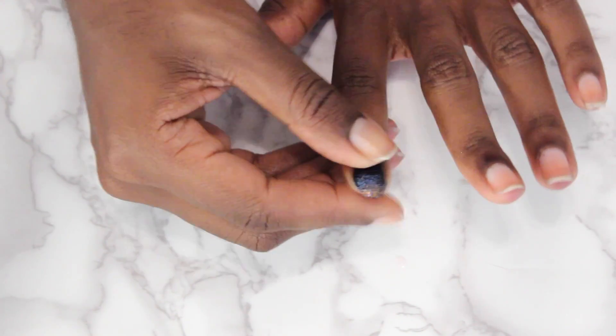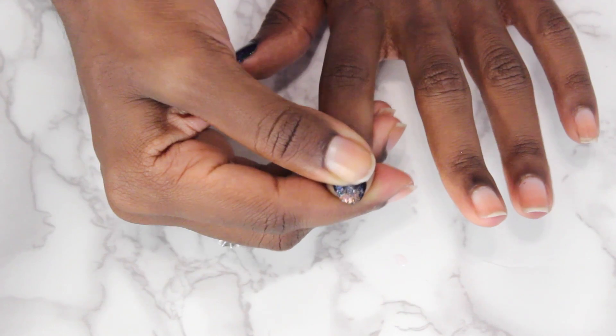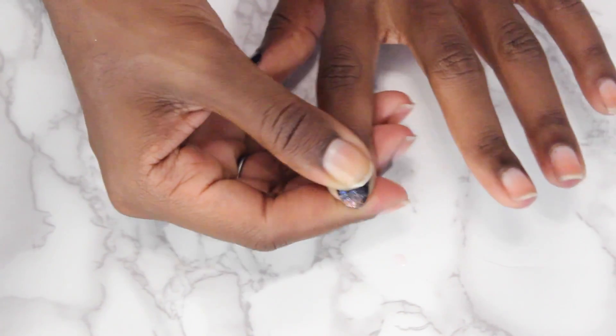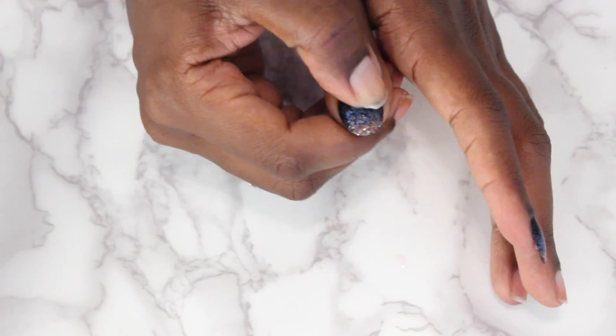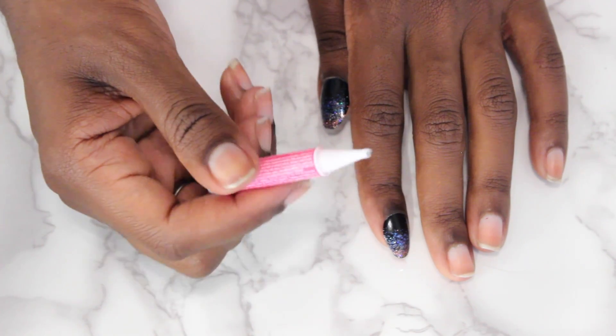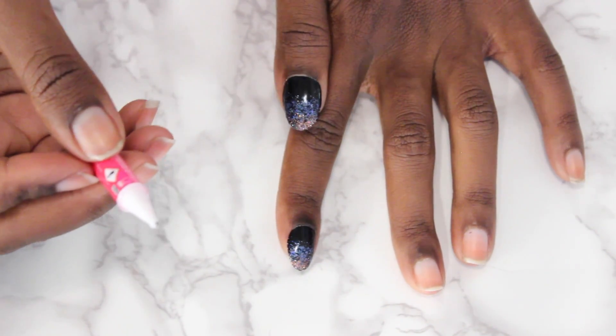These nails usually last me a minimum of two days, up to four. Sometimes you'll have one or two that just pop off because the glue starts loosening - like if you wash dishes a lot or if you cook and oil gets in there, it's just daily wear. So what I like to do is keep this glue and a couple of extra nails in my purse.